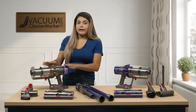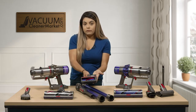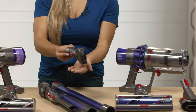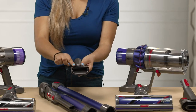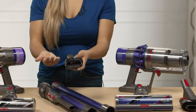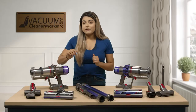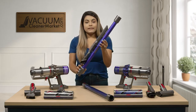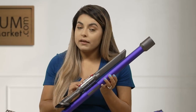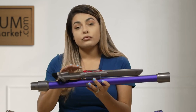Now for the V11 Animal — it comes with the same attachments. You have your upholstery tool with the spinning brush roll. You also have a more rough dusting brush with slightly rougher bristles, so if you have cat or dog hair stuck onto your couch, a mat, or carpeting, you're able to get really deep down and scrub that out. Another amazing feature about the V11 Animal is that you have your attachments stored on your hose. Only V11s come with this added attachment to store tools directly on the hose — so you technically have an integrated tool storage.